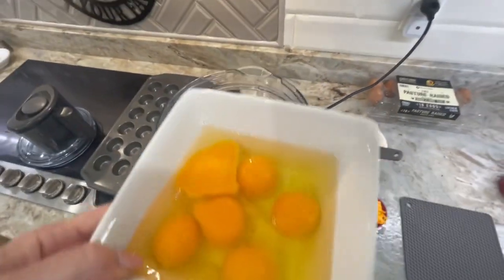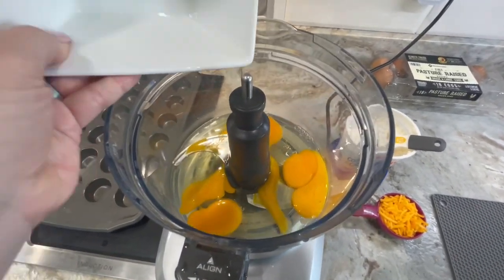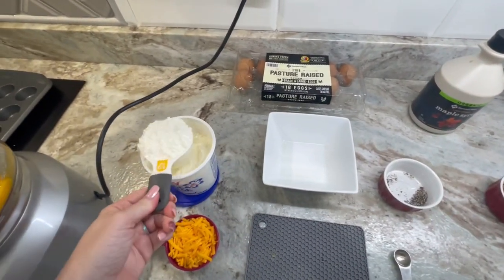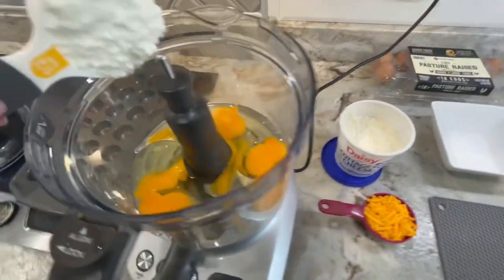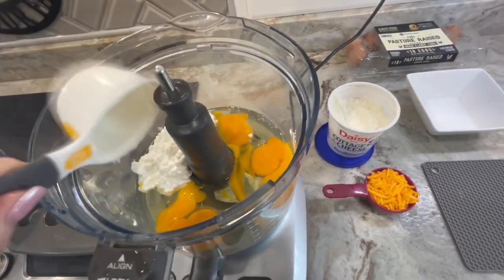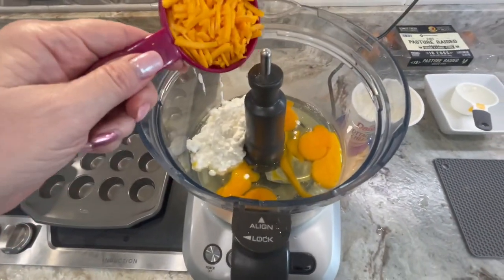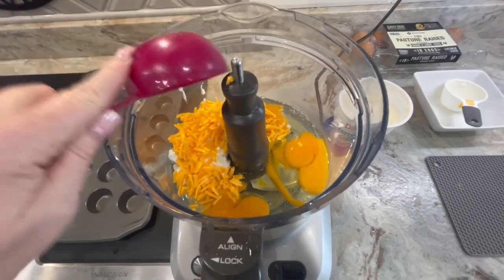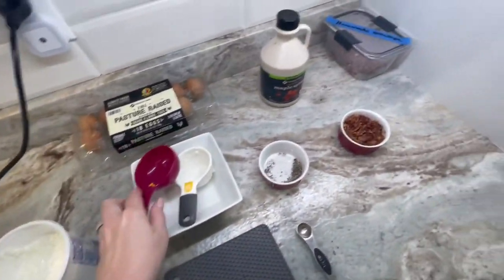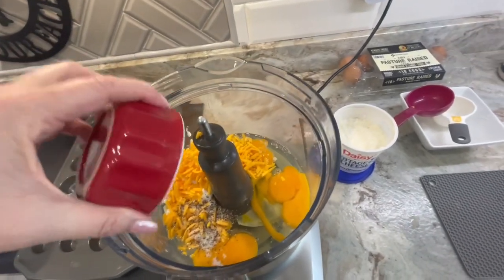First we're going to start with our eggs — we have six eggs, we're just going to pour these in. Next we're going to dump in our half a cup of cottage cheese. Then you're going to dump in a half a cup of your cheese of choice — today I'm using mild cheddar. No cheese left behind is how I look at it. And then you're going to mix in your half a teaspoon of salt and pepper, which mine is combined.